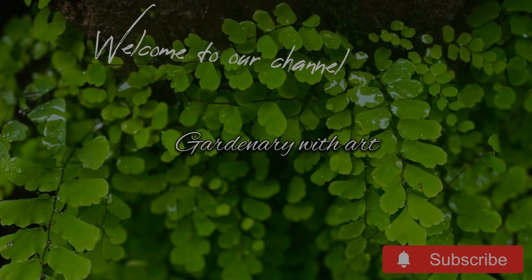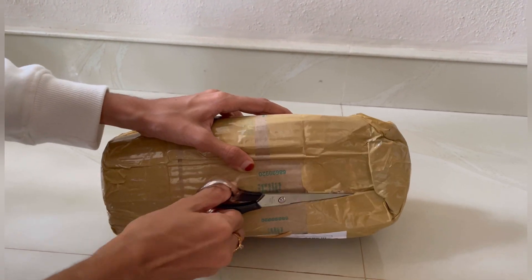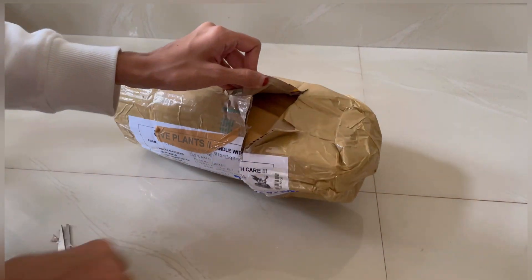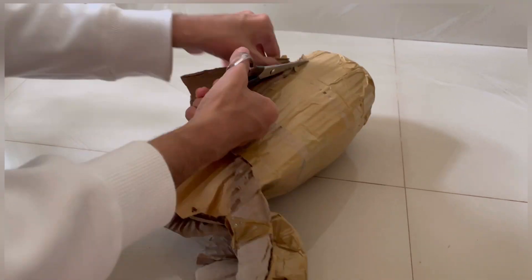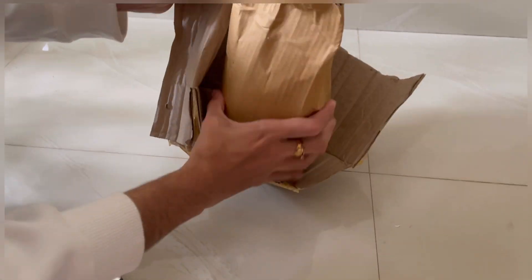Here we are going to take a look at the unboxing. This is the diamond red. The packing is safe and healthy. The plant is healthy. With the seed, the plant is made.